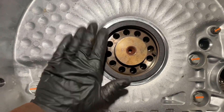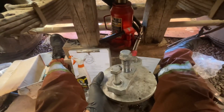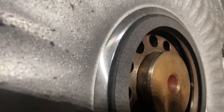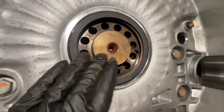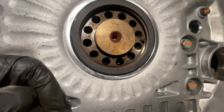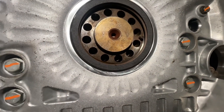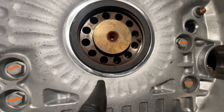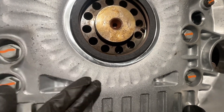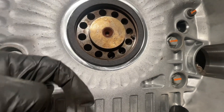One thing I want to note is that in the manual it says to install this seal until the tool bottoms out. Well the tool is bottomed out and there is a slight lip — I'm gonna say this is normal. If you guys have a second opinion please leave that down in the comments below. I'm open to constructive criticism. If you think this is wrong, it's gonna be too late because the whole engine, transmission, everything is gonna be bolted up by the time I post this video. But if you have any constructive criticism, I'm open to it — leave that down in the comments below.